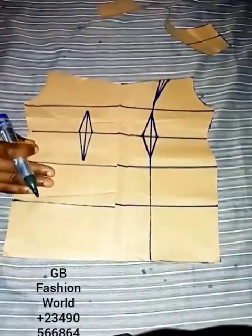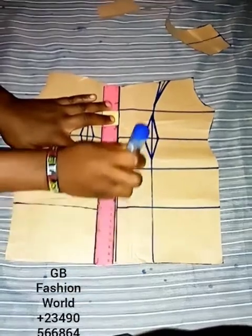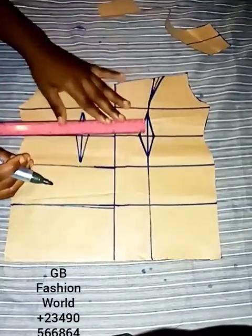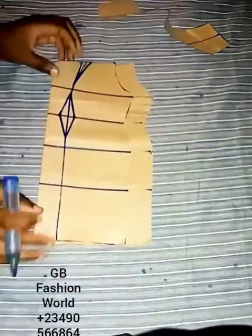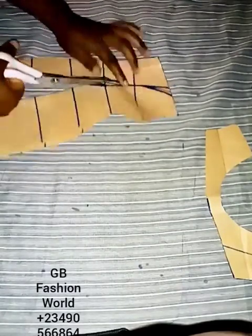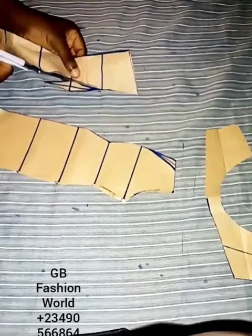This is an eight-piece gown, which means the front part of this dress is going to be four pieces and the back part is also going to be four pieces. At the middle of my center front, I will draw a line — I divided my center front into two just to make sure I get the four pieces for the front. The last thing I will do now is cut out this pattern.